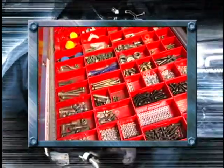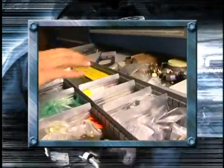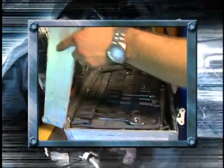You need a real good selection of nuts and bolts, and in this drawer I carry a lot of my engine parts: clutch, timing belt, fan belt, fuel pump, fuel filter. Now you've got all these parts on the truck — you need to put them on the car, so your technician needs to have a real good selection of hand tools.